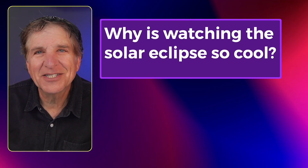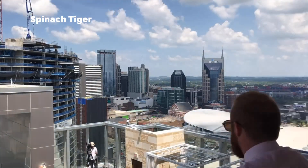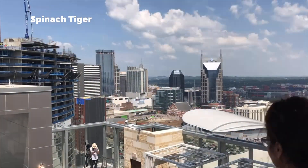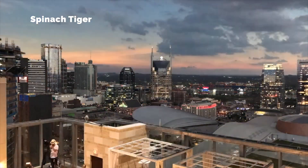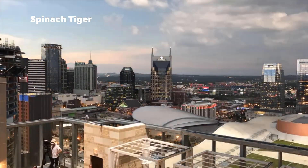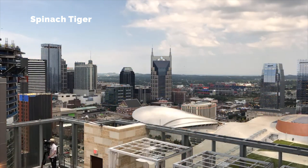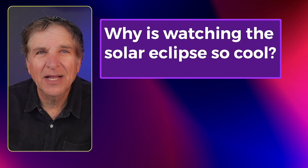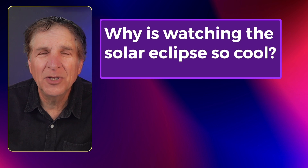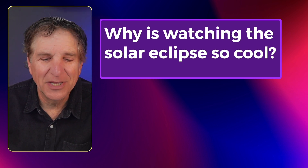Why is watching the solar eclipse so cool? It's a normal day — the sun is shining, the birds are chirping, the clouds are moving — and then it starts to get dim and dimmer, and then it gets to total darkness, and then it lights up again. That's something you haven't seen before. I saw it in 2017 and I'll never forget it. People are with you, there's no politics, no red, no blue — everybody is a citizen of planet Earth and they're just thrilled to be there.